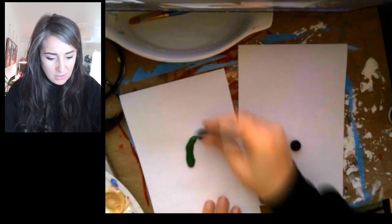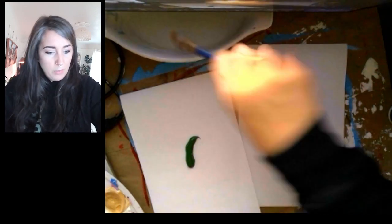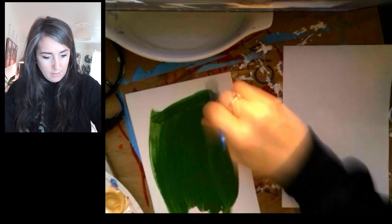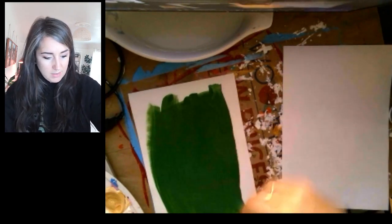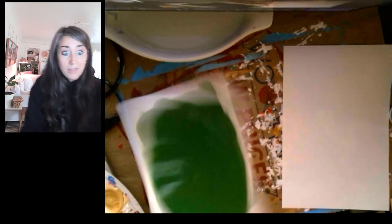You know what, I haven't done green yet — let's do some green. On one piece I'm just going to do hue. With hue, that is just the color as it is straight out of the bottle. Notice I am not even worried about making any particular shape or design. I really just want to get the hue as is onto the paper. Put that somewhere safe to dry — we don't want it on the floor where somebody might step on it.